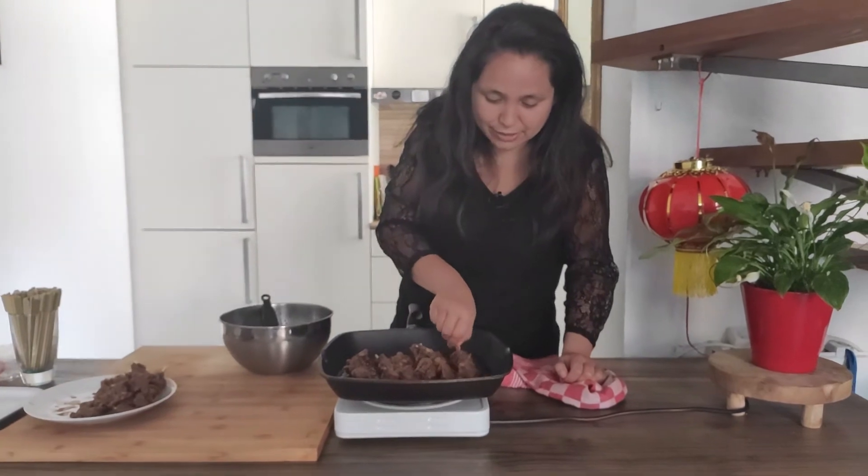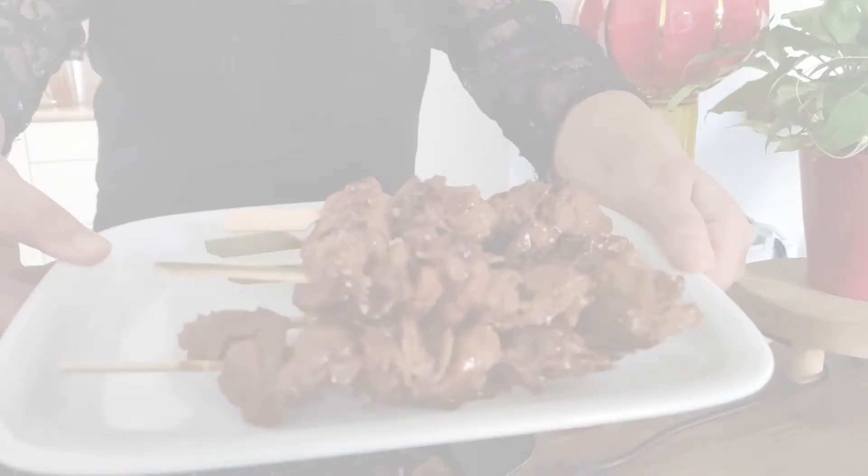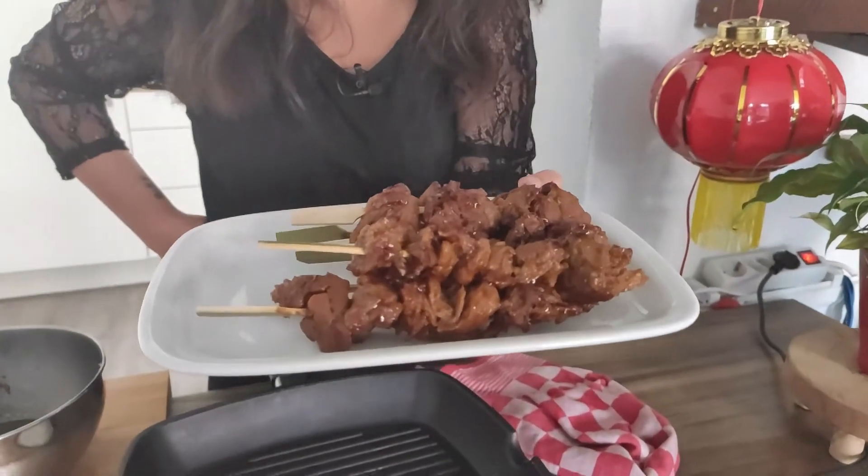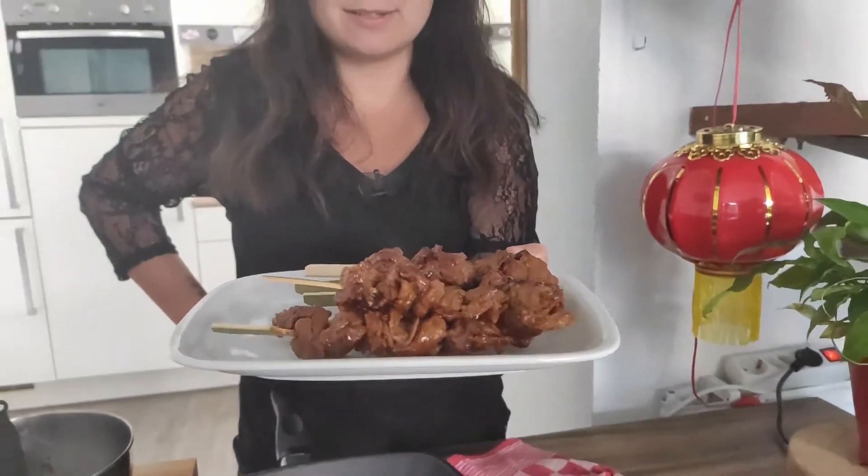I think this looks good, I think we can plate. And there you have it — teriyaki chicken on a skewer. Beautiful Japanese flavor, right from the griddle or your barbecue, whatever you prefer. Enjoy!